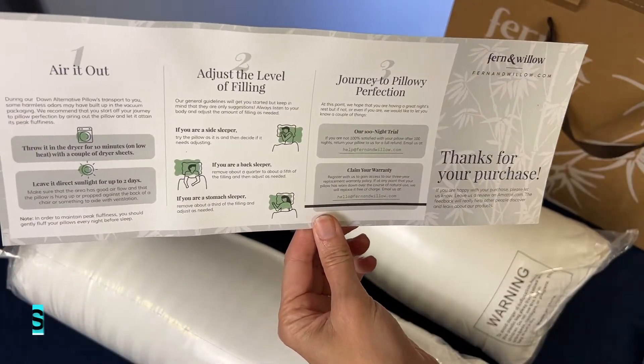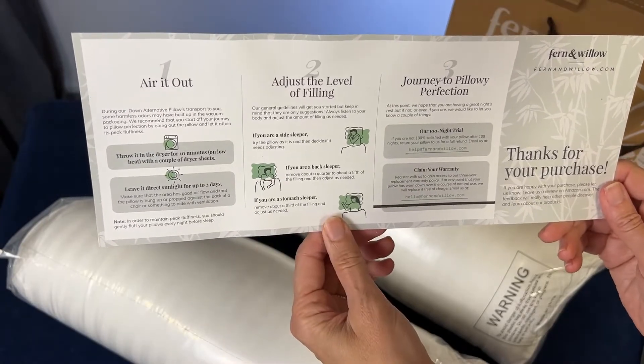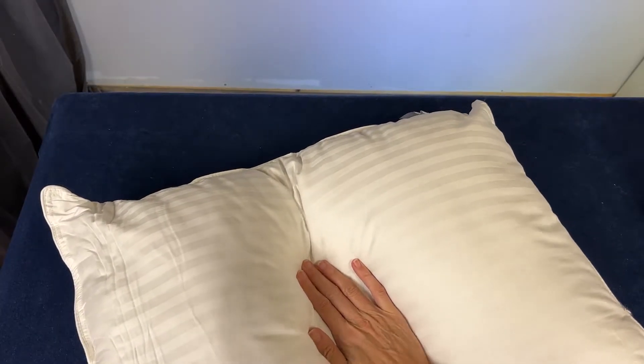You get some really handy instructions for telling you how to wash and adjust the filling level, as well as instructions on how to claim your warranty. But even though they come so tightly wrapped, they fluff up in no time. And you can see how they just spring back into shape.